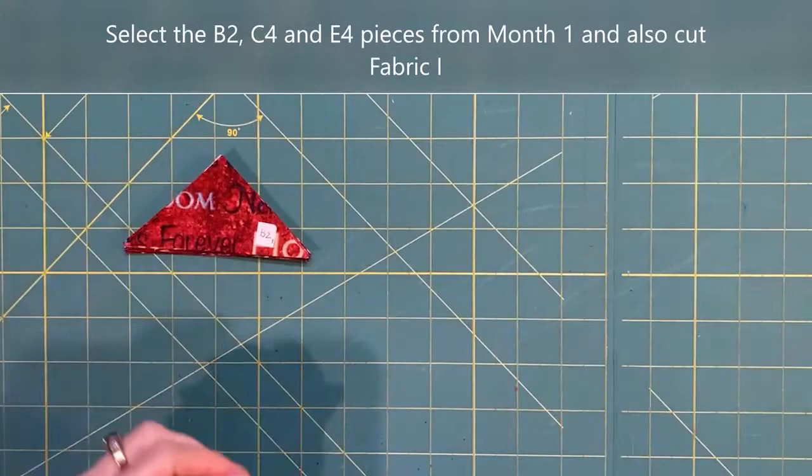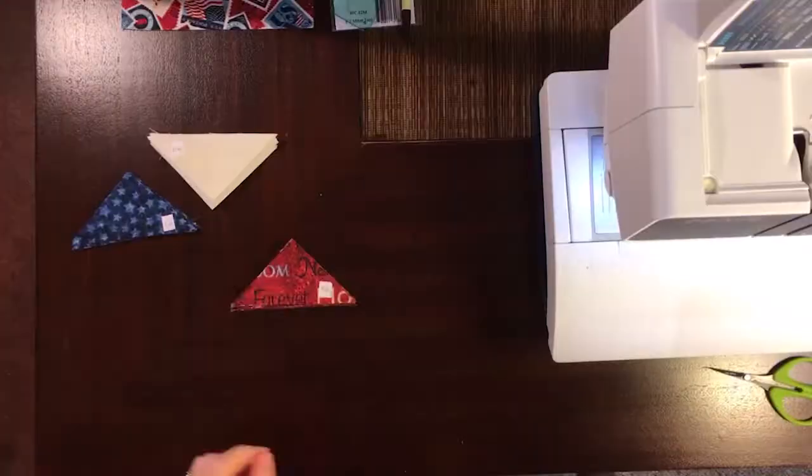Here's what you need to get started for Block Three. We're going to need the B2, C4, and E4 pieces cut during Month One, along with Fabric I. Now our Fabric B is directional, so I'm going to separate them into like piles with the direction of the print in each pile being the same.